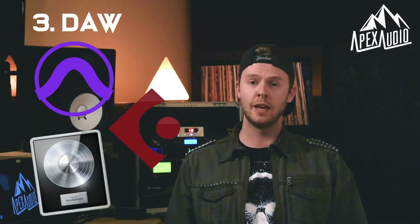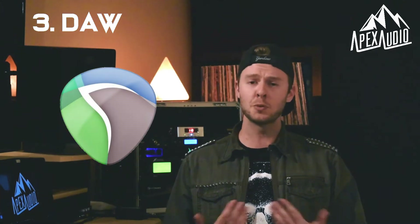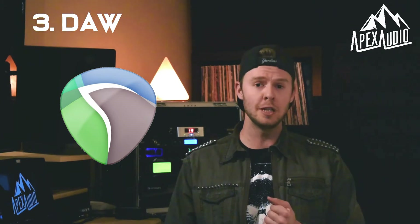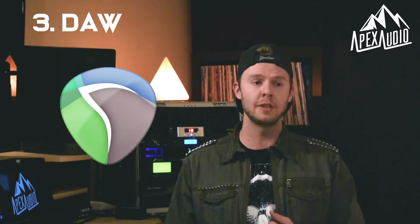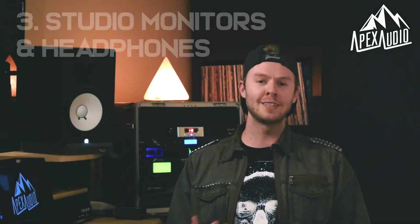The next thing you'll need is a DAW installed on your computer, which will allow you to manage your recordings. There are a lot of DAWs on the market like Pro Tools, Cubase, or Logic. I would actually recommend getting started with Reaper — it's what I use, it's super cheap, very easy to use, and it's perfect for my workflow. It'll just get you started right away.